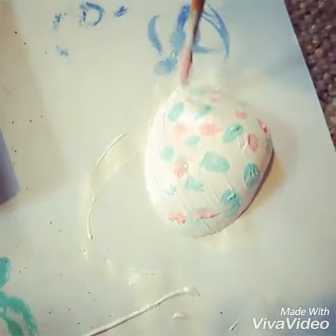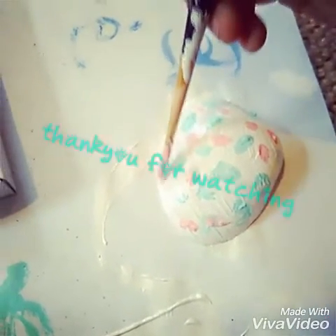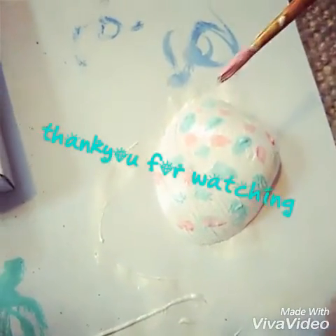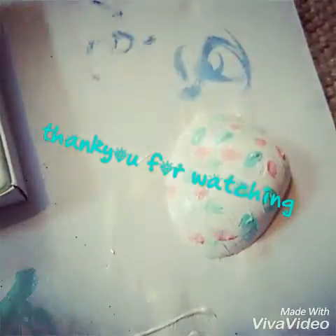Thanks for watching our video, I hope this has helped you. Please check out some of our other DIY videos and follow us on Instagram at washi_tape_wonders. Please give this video a thumbs up and don't forget to subscribe. Bye!